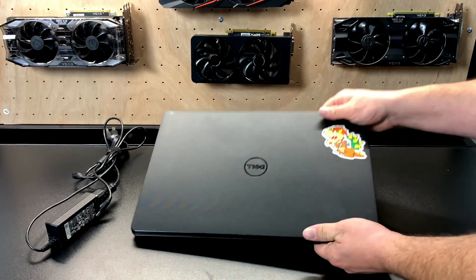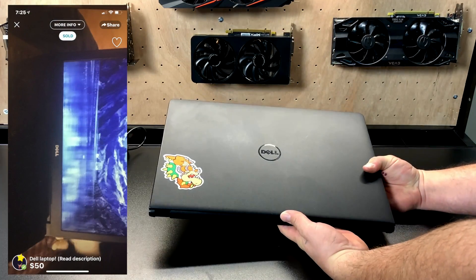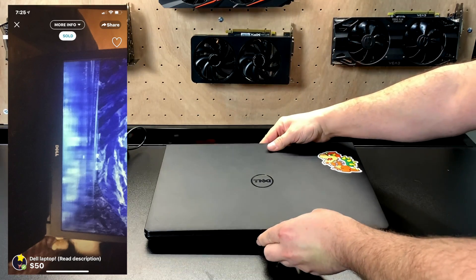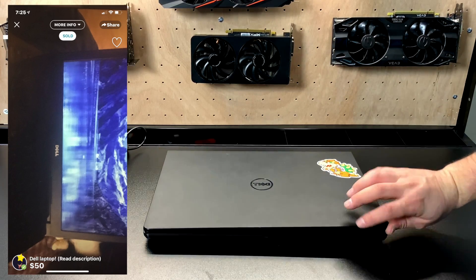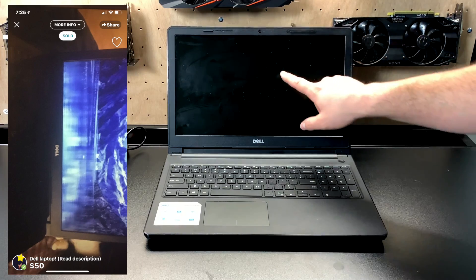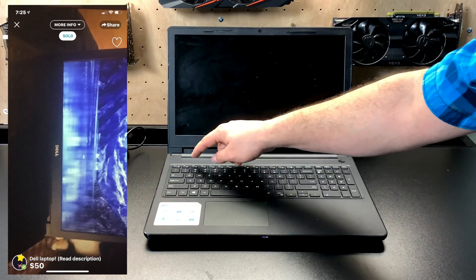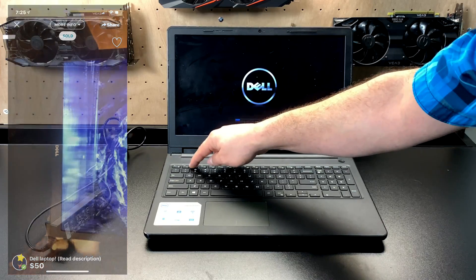What's going on everybody, it's ETA Prime back here again. Recently I picked up this Dell laptop for $50 on one of those buy, sell, trade applications — this was actually LetGo, it's just like OfferUp or Craigslist. This is not a sponsored video in any way. I ran across this Dell laptop, description said $50, so I contacted the seller and after about an hour we were able to meet up at a local Walmart. He stated it was an i3 but it turns out it's an AMD A6 APU.